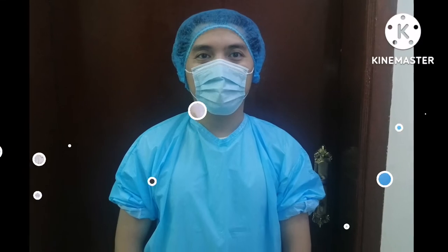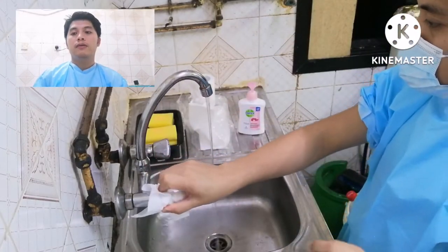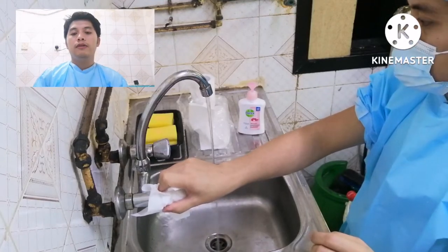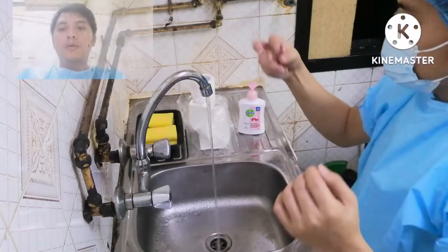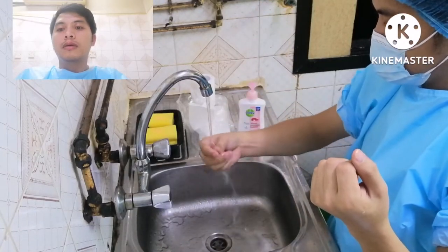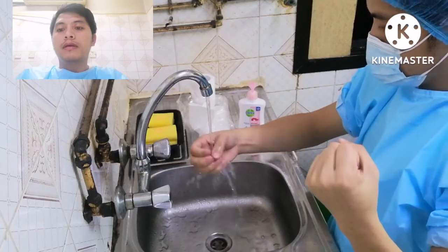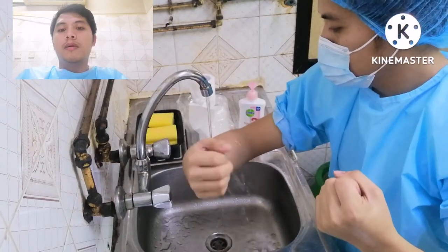Without further ado, let's get started. Wear PPE such as a surgical mask and hair cap. Stand in front of the sink, then turn on the water and adjust the flow. Do not allow your uniform to touch the sink during the washing procedure. Wet the hands and forearms slowly by holding them under running water, keeping them down from the fingertips to the elbow, so that the hands remain cleaner than the elbows.